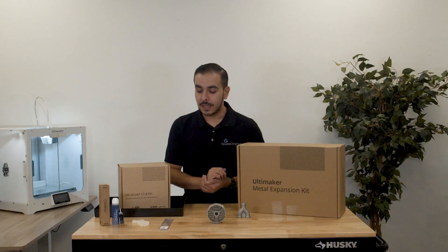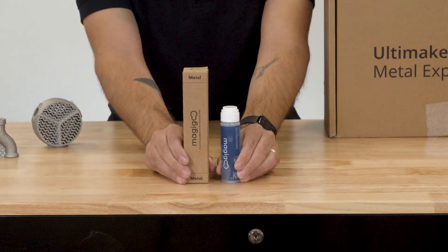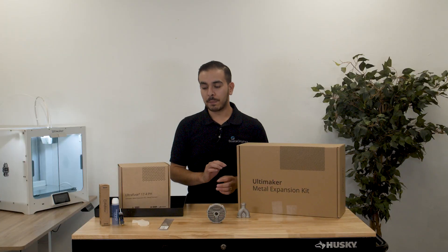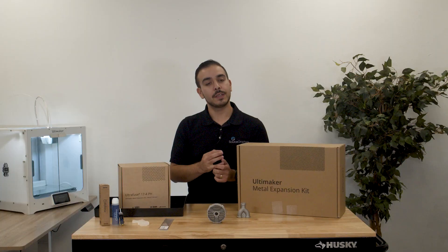As well as nozzles, replacement nozzle covers, and the Magigoo Metal Adhesive for your print bed. This is something that you're going to be putting on your print bed — the glass build plate — before starting a print. It helps the material to adhere so you get a really nice first layer adhesion.